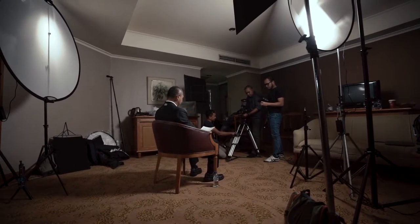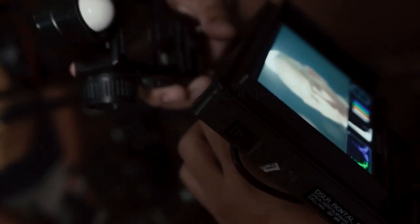If any of you have been using Sekonic devices, especially the C800 Spectro Master, please put the link to your video in the comment section.